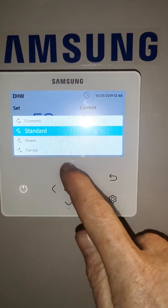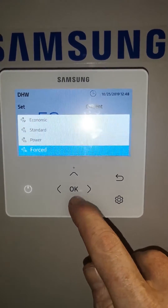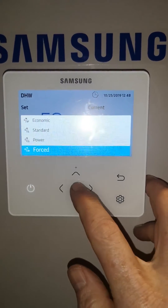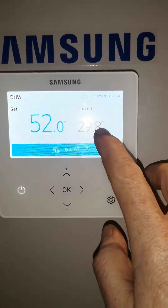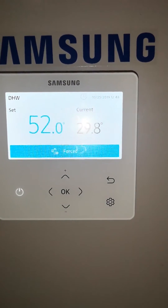If you press OK there's economic mode which will leave you cold. Standard is normal, and force can be used if you want the hot water to come on immediately with no delay. Press OK and force mode is selected. You can see your current cylinder temperature is 30 degrees, so it will try to get to 52 as quickly as possible.